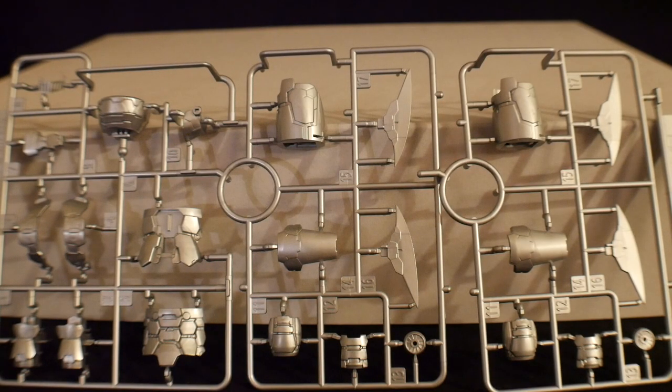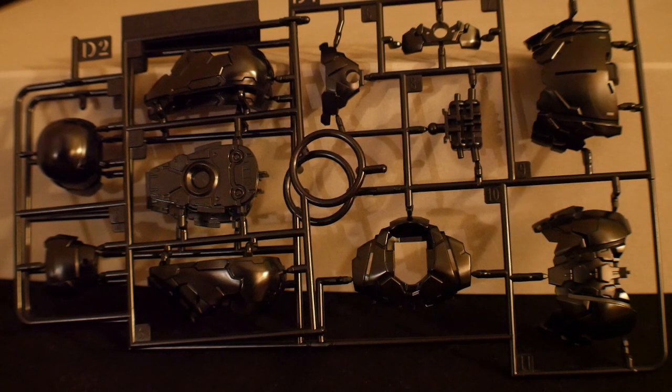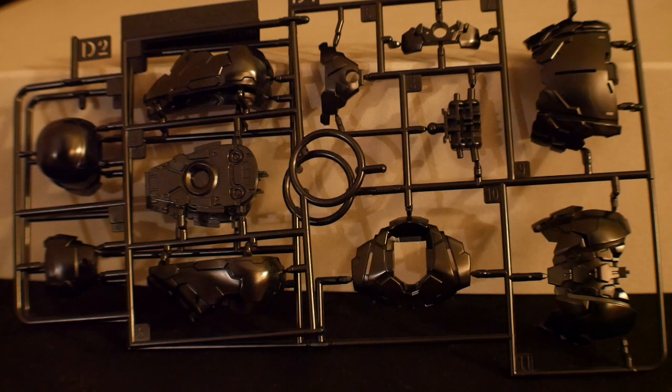Runners C1 and C2 are actually borrowed from the Mazinger Z — I think it's borrowing parts from the legs as well as the torso, but we'll definitely see in the build. Runners D1 and D2 are brand new runners — it's a very high gloss black that looks pretty damn good. I'm actually a little bit turned on by the level of detail in this kit — it looks really sexy.